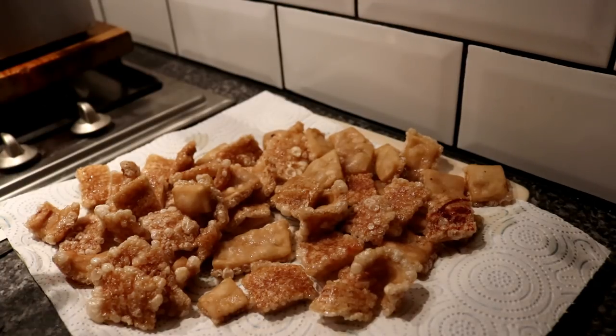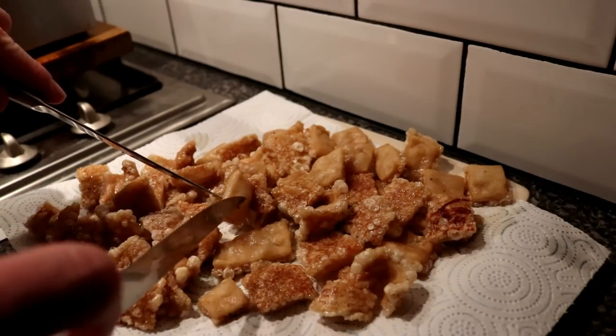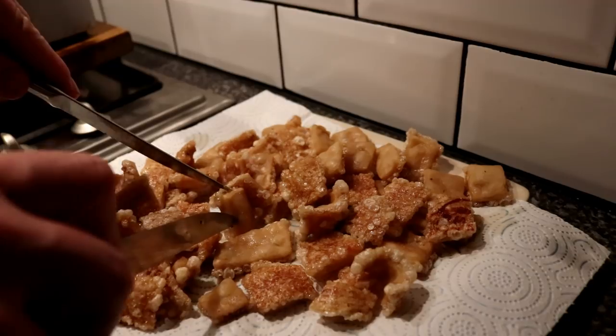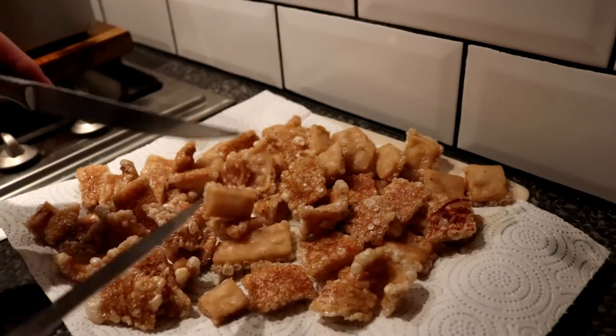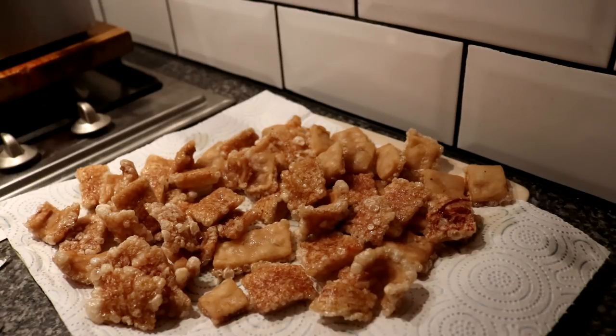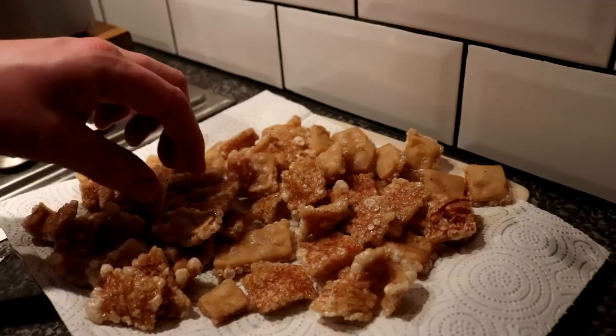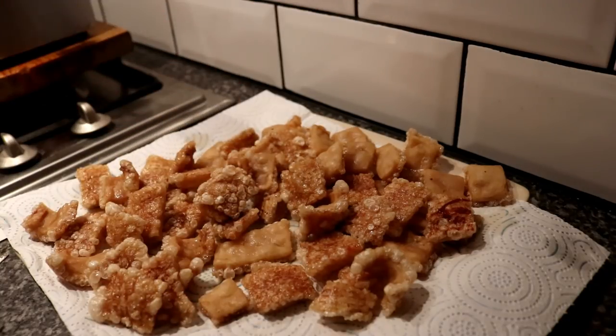The key to getting these right is that the pork rind doesn't want to have a lot of fat on it, otherwise this happens — that's the fat on the pork rind. If you can cut all the fat off, all the better; they'll puff up like massive pork crunch. These were a little bit fattier than I would have liked. You also have to make sure that you cook them long enough to dehydrate the skin — the puffier you want them, the more dehydrated you have to get the pork rinds.